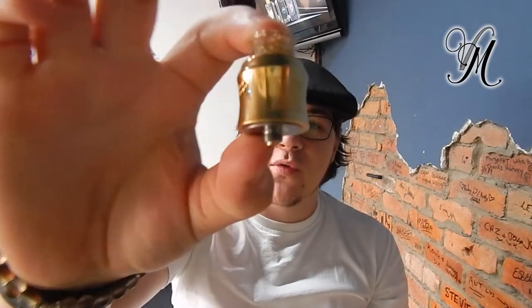Hi guys, Harley from Vape Milton. Today I'm reviewing the Waterfall Recurve. I've already done the wicking tutorial and the unboxing — I'll drop the links below. So let's crack straight on and see what we think.